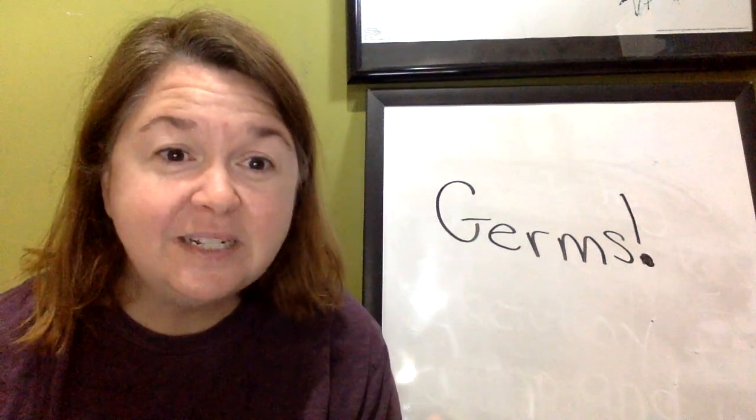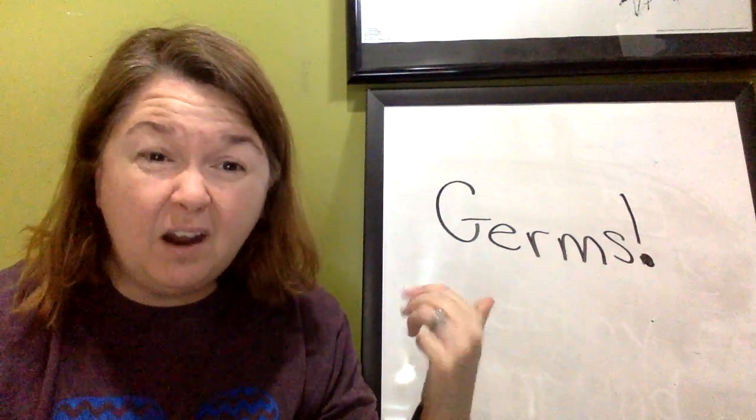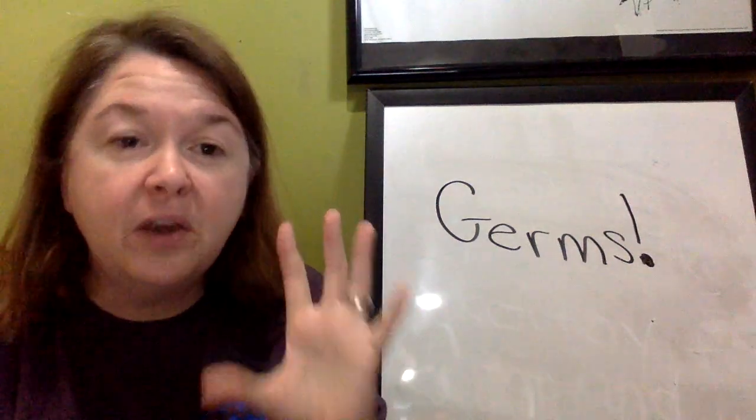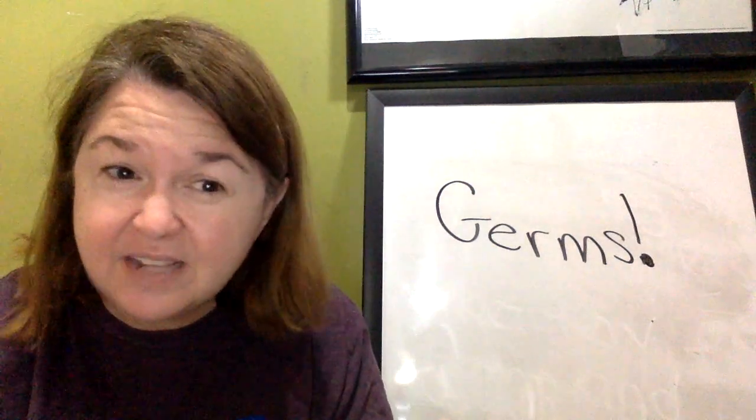If you remember, during the school year we did a little science experiment about germs. We wanted to see if germs are around even though we can't see them. We talked about how they're on our hands, or they're on the iPad, or they're in different places, but you can't see them.